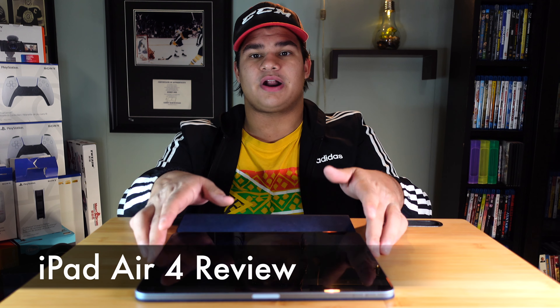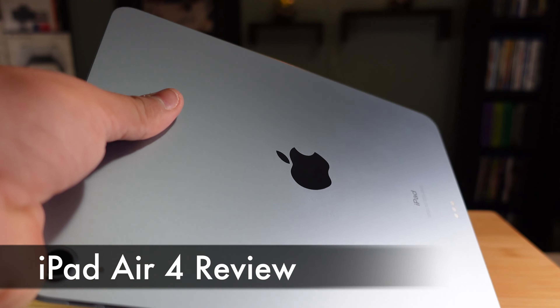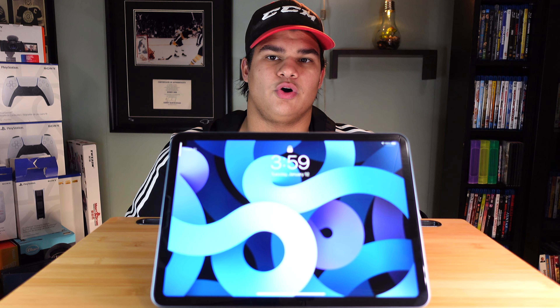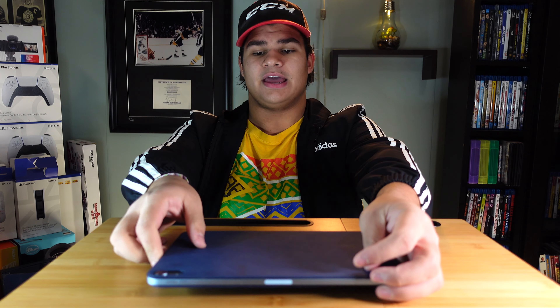The A14 Bionic is the fastest A-series chip Apple has ever made, and it also applies to the iPad Air 4. This is my full review of the brand new 2020 iPad Air 4. The iPad Air 4 represents the first massive leap for the iPad Air series.